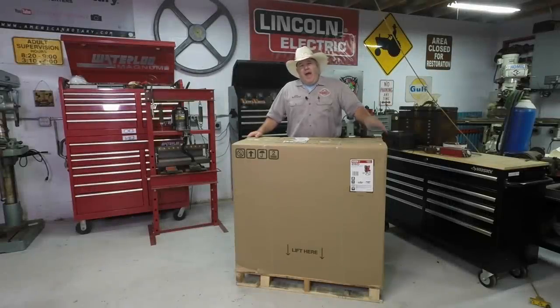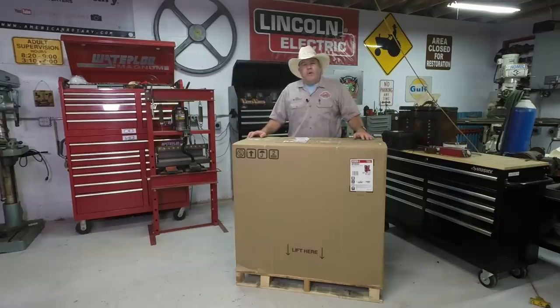Hello everybody, welcome back to the shop. I got a little package in the mail today and I want to take a few minutes to share it with you and show you what's inside this box.